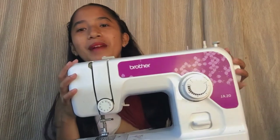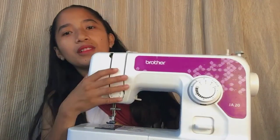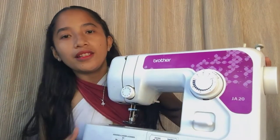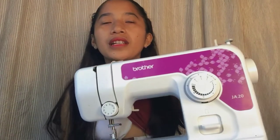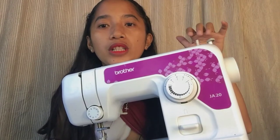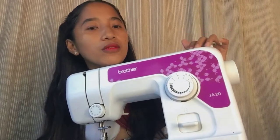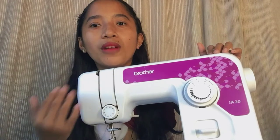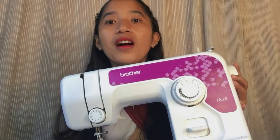So the first thing I'll show you is my sewing machine. The brand is Brother sewing machine, model JA20. There are different units of this Brother sewing machine. I chose the JA20 because it was affordable — we didn't have a big budget at the time.